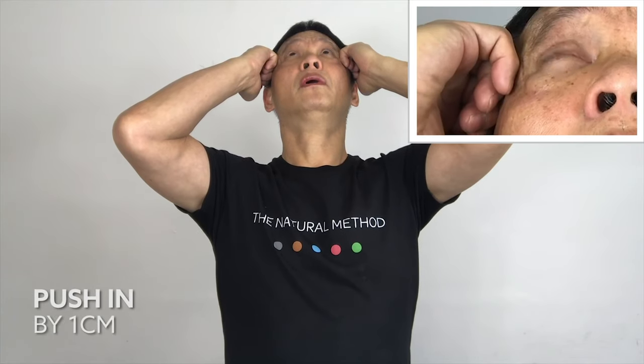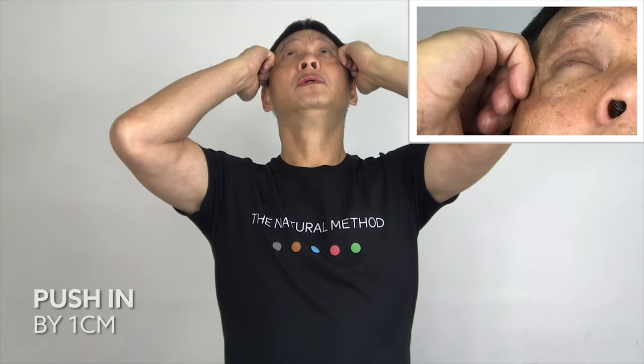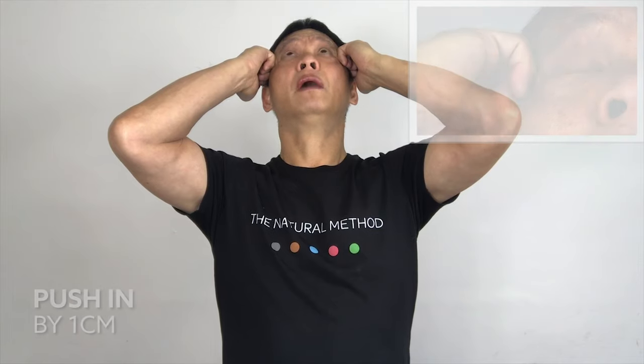This time, look up and blink your eyes. For the fastest progress, please follow my pace. Blink for five counts, then hold it for five seconds.